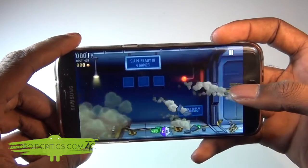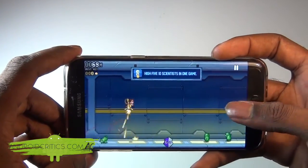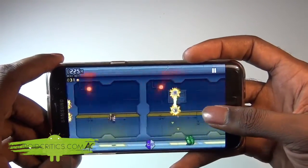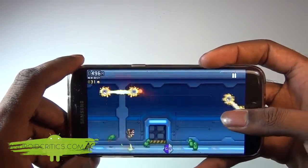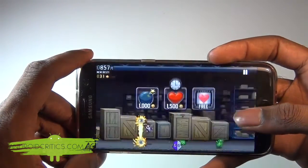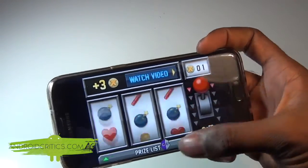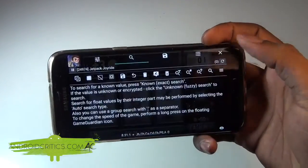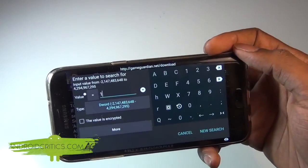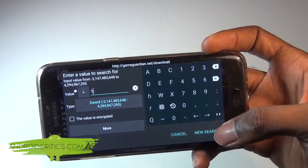I start playing Jetpack Joyride and go as far as possible. In this hack, I'm going to show you how to hack the tokens and get a bunch of tokens in Jetpack Joyride. Once the game is finished, go into the token section, open Game Guardian, hit Search, and enter the number of tokens you currently have — in this case, one. Make sure D word is selected under Type, then do a New Search.